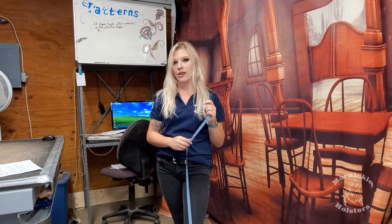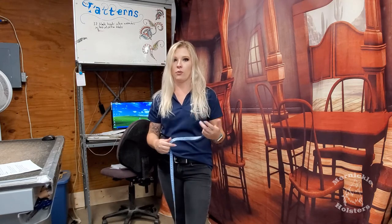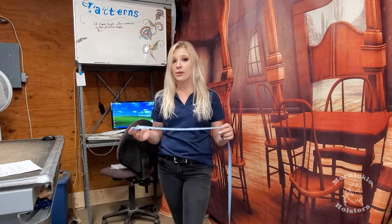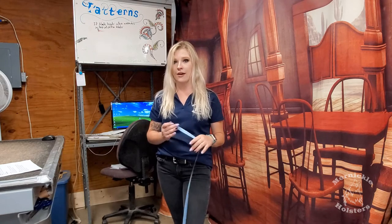When you're measuring, make sure you're wearing what you're going to wear when you're shooting, or something a little bit bulkier, because that does make a difference. We have seven holes on our belts, which allows for winter clothes, shrinkage, or growth.